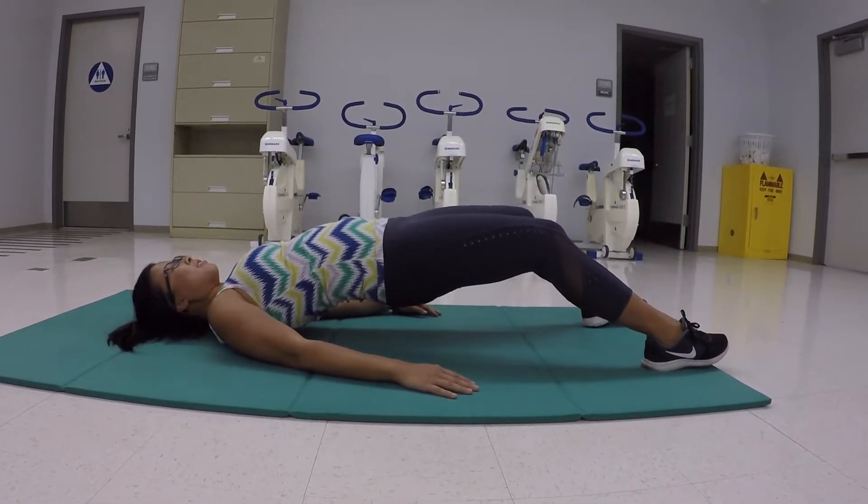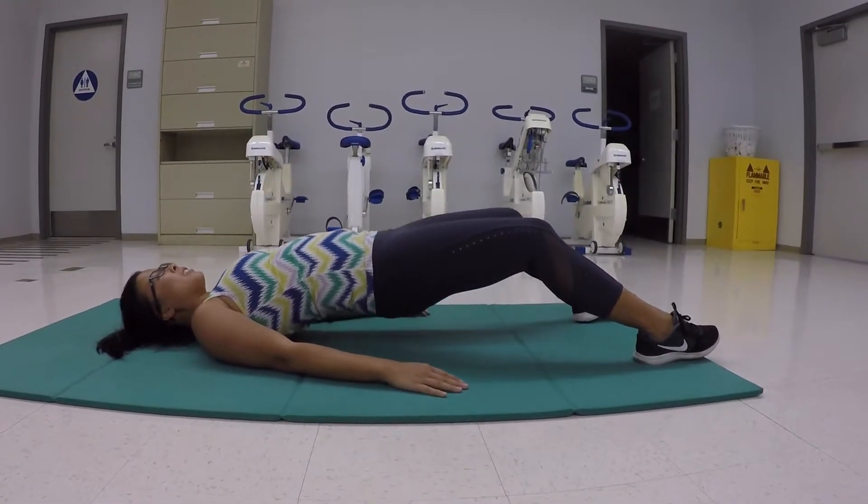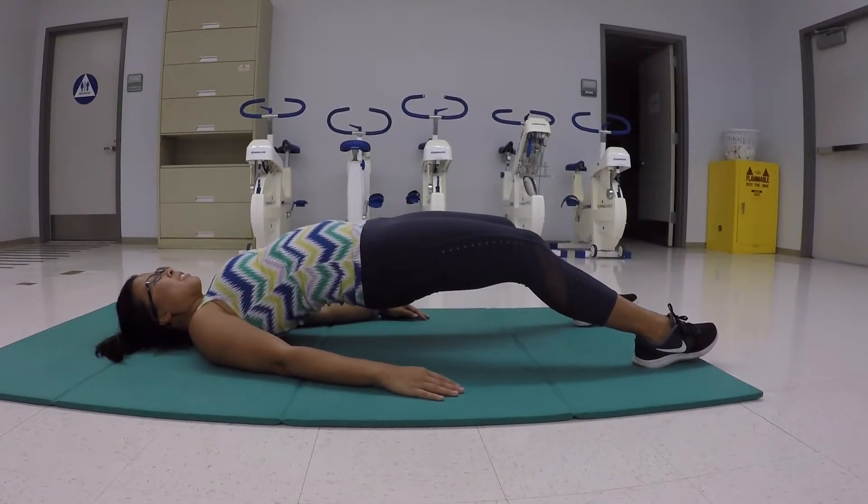Another mistake is that our base of support is too wide. When our base of support is too wide, it allows us to use other muscles and not the targeted muscle.